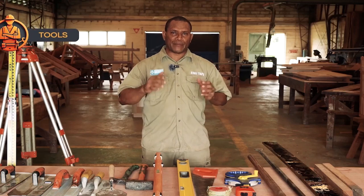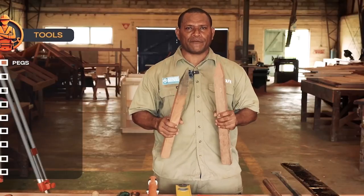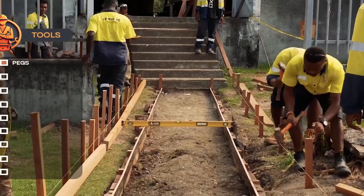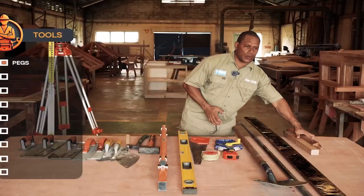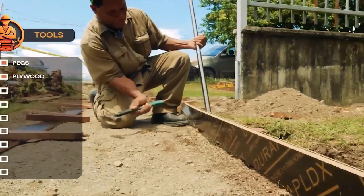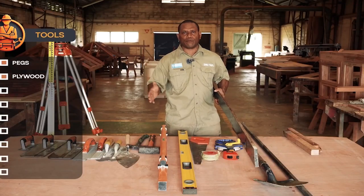The main materials we need for doing formwork are pegs. Pegs are very important to support the formwork. They hold the formwork in place during the concrete pour and stop it from pushing back. The formwork is made from plywood, which holds the formwork sides so that concrete does not go out from the footpath.